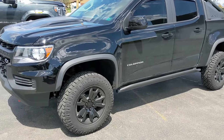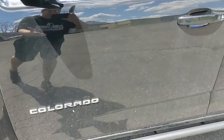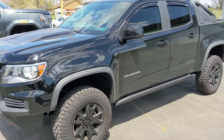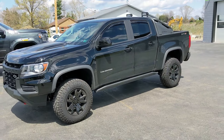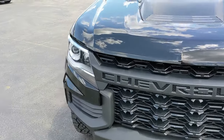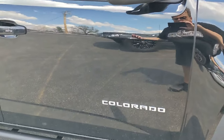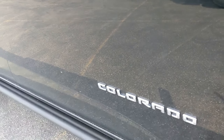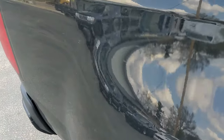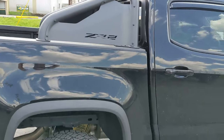All right guys, we are here at Blackout Tinting. I'm dropping the truck off and the next time you see this thing, it will actually be clean and taken care of. Right now the truck has a lot of swirl marks on it. The place I bought it from apparently didn't take care of it very well during the wintertime, and there's a lot of swirl marking on it.